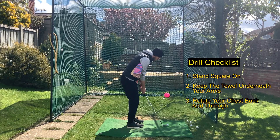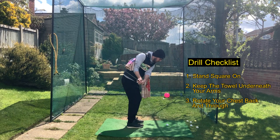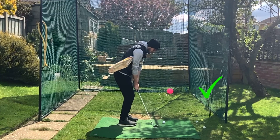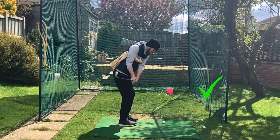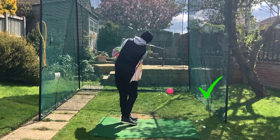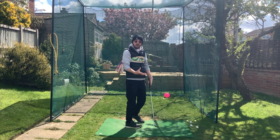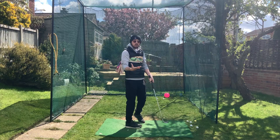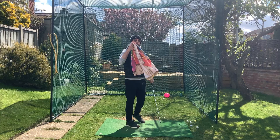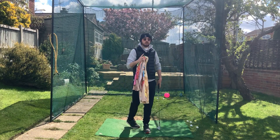Standing square on, keeping the towel underneath my arms, rotating back and rotating through — very passive with the hands and arms. You can see how the hands go nicely in and around, not exposing the hosel at all. And because the stance is square, there's no over-the-top move, which is very common with pitch shots. Passive back and through — best drill by far. Do all these things and you'll be fixing that shank and those duff shots in no time.